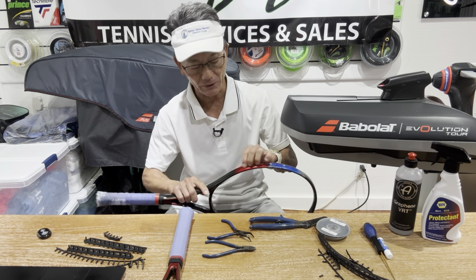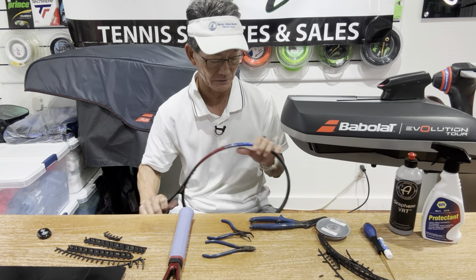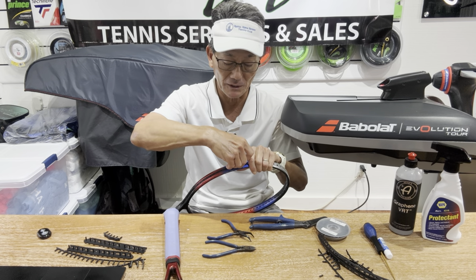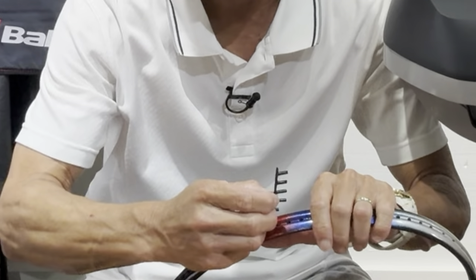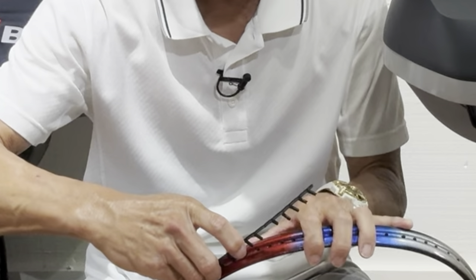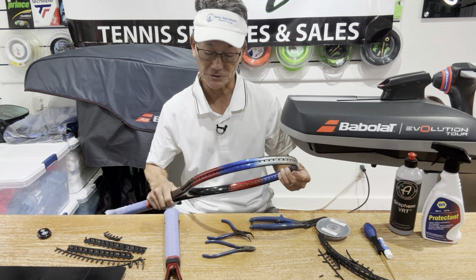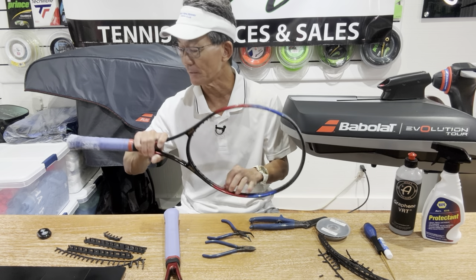I got all of that off, and the rest are the individual grommets, so I'm going to remove those and install a new set of grommet strips. The first strip wasn't problematic, but when I did this racket, some were just breaking off and I had to make sure they didn't get stuck in the frame, so I'm slowly taking this off. It's coming off easily because it's just on the sides of the frame. The ones that were getting stuck were wedged in because of the angle of the string. You really want to be careful to make sure no fragments get stuck inside the frame.